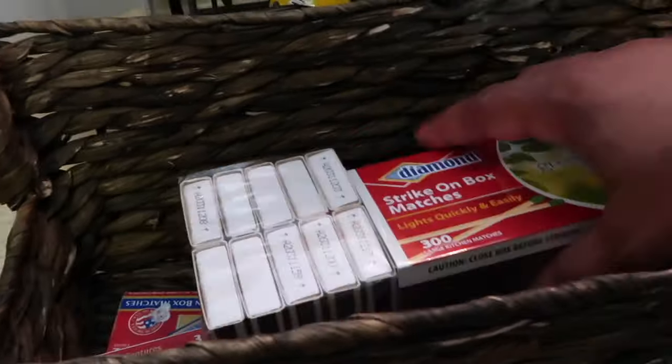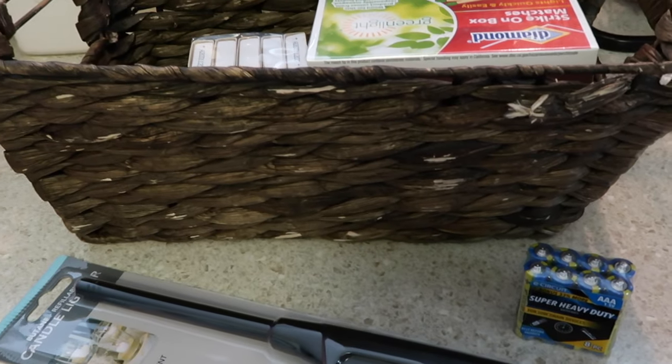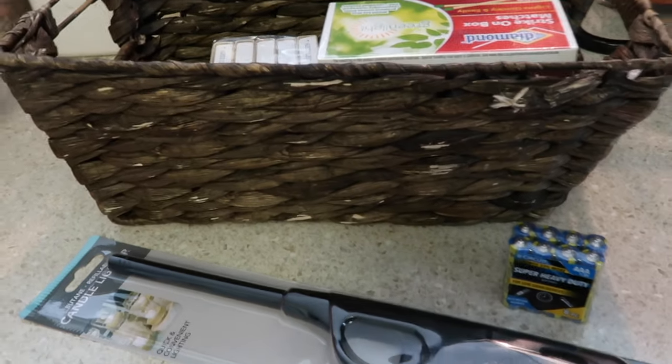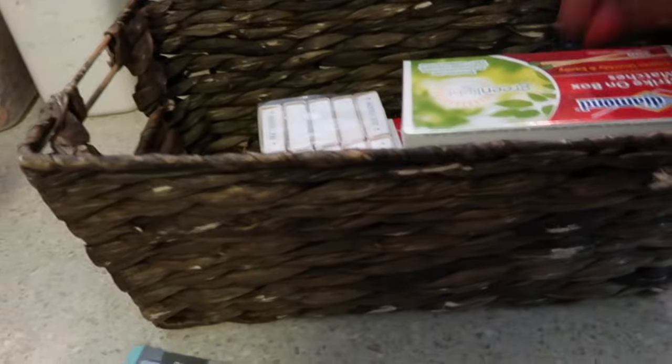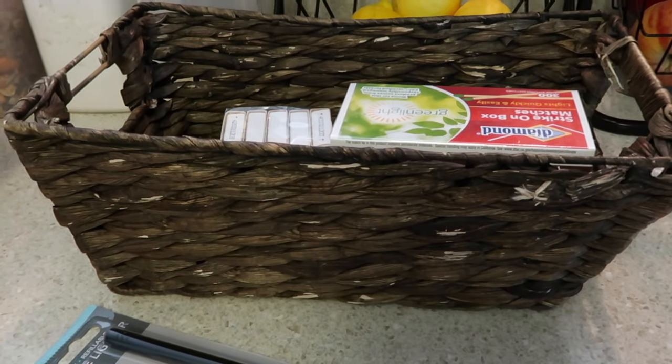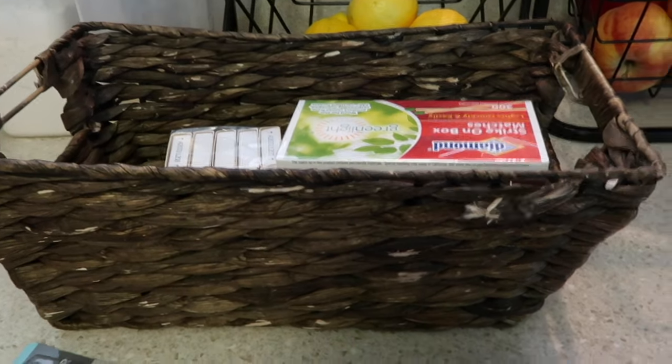I have these big boxes of matches — they're in the kitchen section at Dollar Tree — and also little boxes of matches. You'd be surprised what they carry: they have flashlights too. They're not the best quality, but something is better than nothing. Same with the batteries — they may not last forever, but they work.